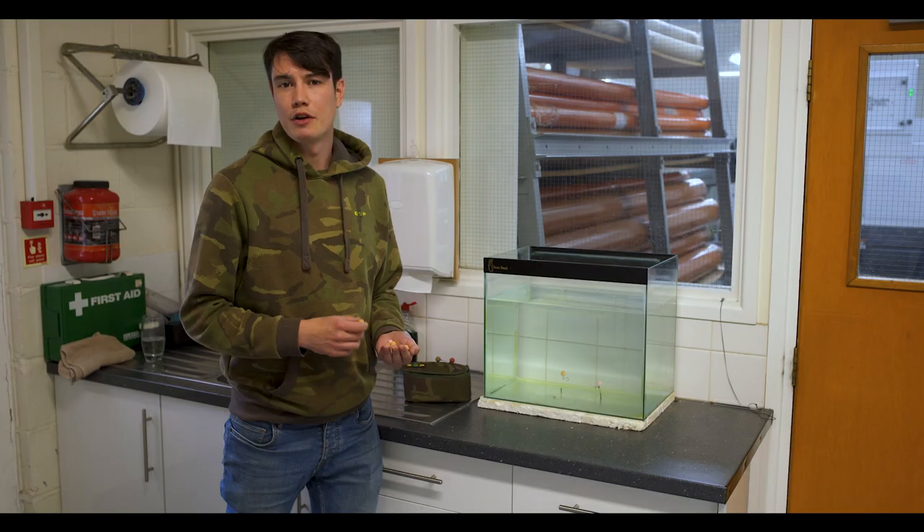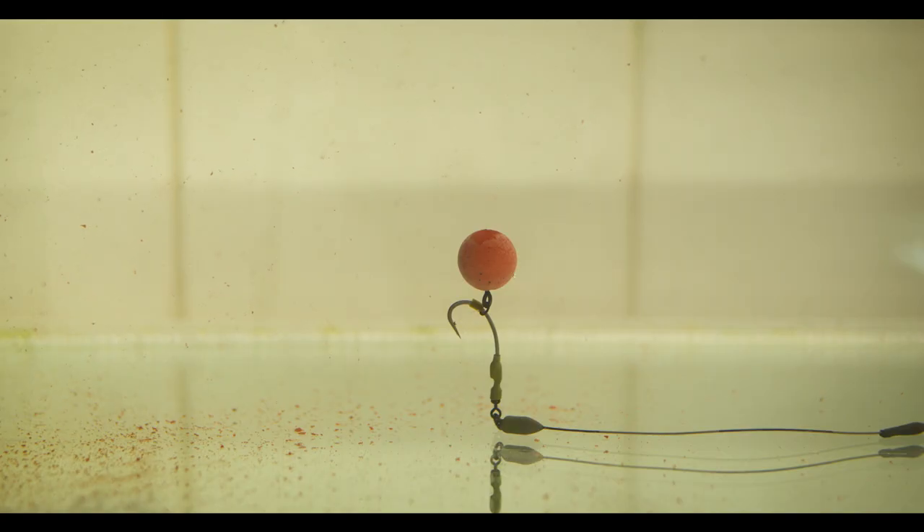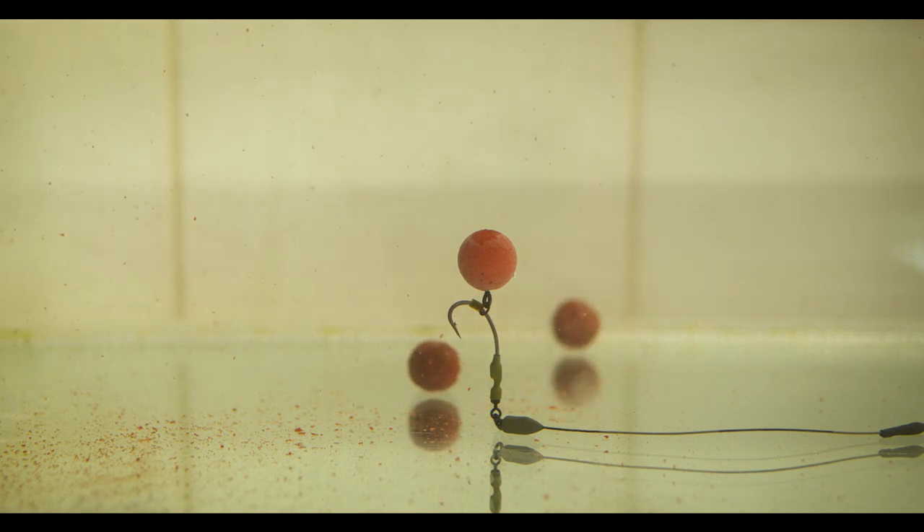Joining the artificial boilies range are four new colours. These are food baked colours and are aimed at mimicking the sort of loose feed that you'd be putting out during your session.